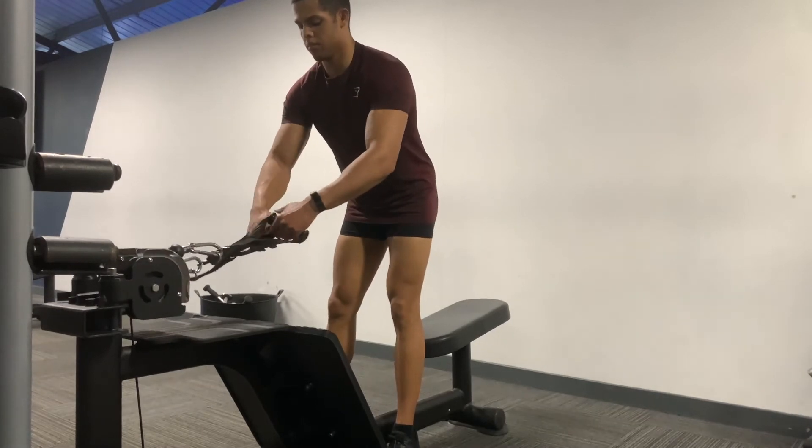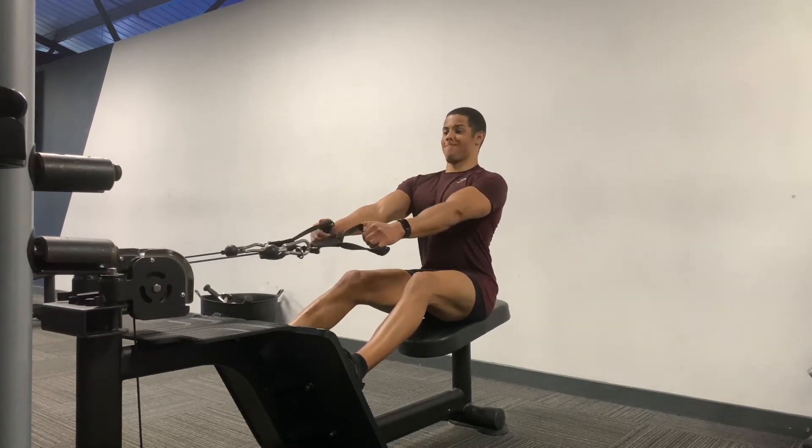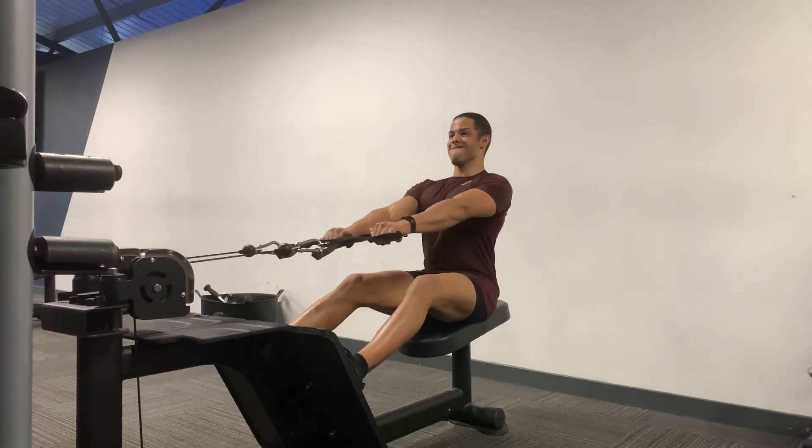You want to have your arm out straight, and you want your elbow coming down towards your hip, squeezing your back at the bottom of this exercise.